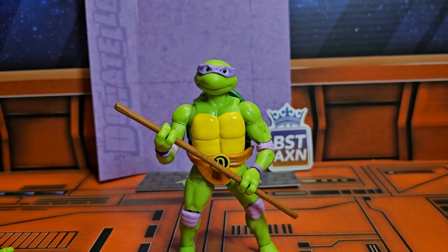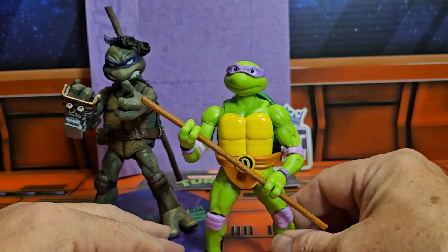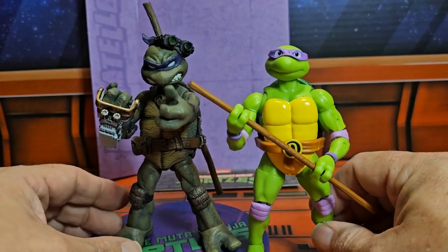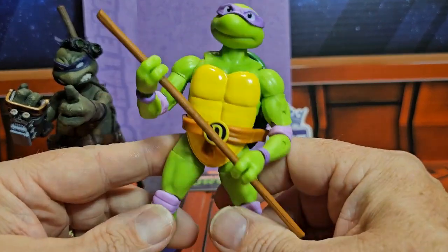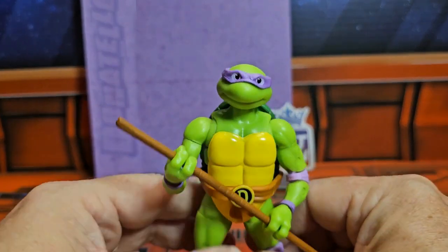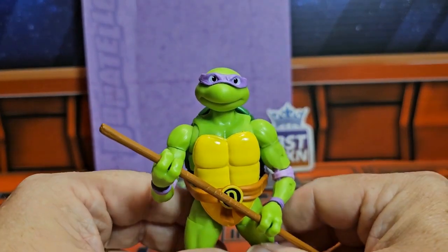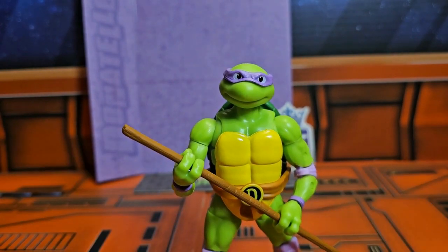Now to compare — and this is an unfair comparison — here he is against a Mezco, and you can see it is a very simplistic approach. However, I did pick this up at Ross for ten bucks, and that Mezco was a lot more. If you're looking for this guy, I picked him up at Ross, but you can find them on eBay and Amazon as well, maybe even Walmart. Remember to shop around, like, subscribe, and keep collecting.